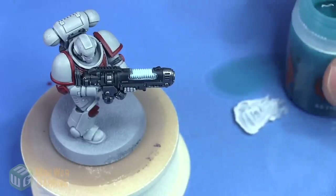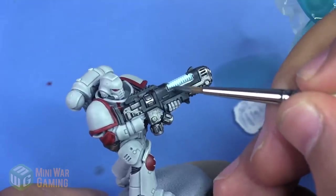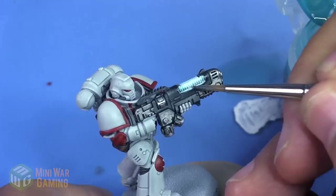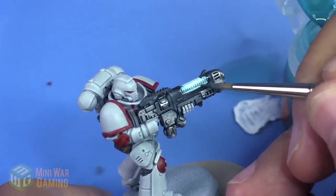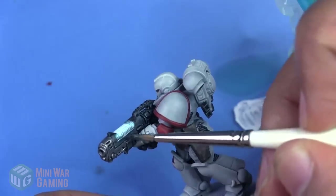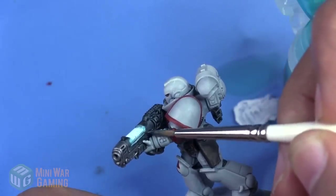Once that's dry we're going to come in with a little bit more — we're not going to thin this down. We apply this following the outer corners of the plasma detail, leaving the center mostly the brighter color, and we also hit those edges of the gun, drawing the pigment out towards the corners where we want the color to build up and get deeper. This gives us the impression of a glow on the gun.